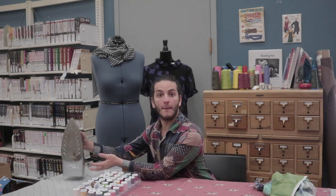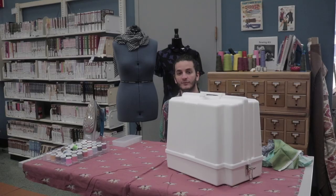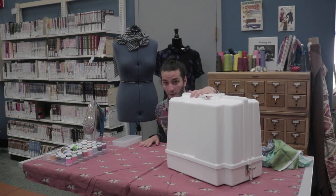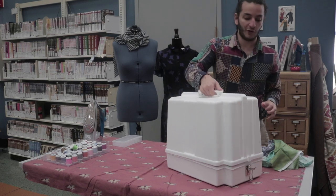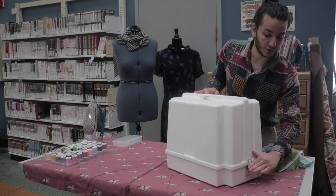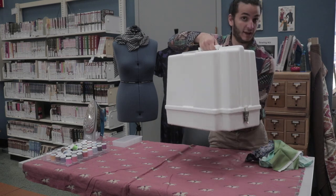In your sewing kit it's going to come with an iron and an ironing pad, a box of bobbins, spools of thread in all different fun colors, scraps of fabric, and of course your sewing machine. When you're lifting the machine, don't just lift it from the handle because sometimes it's not fully latched. Make sure both sides are latched and you're carrying one hand from the handle and one hand from underneath.